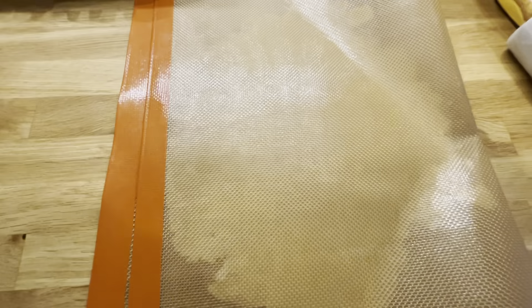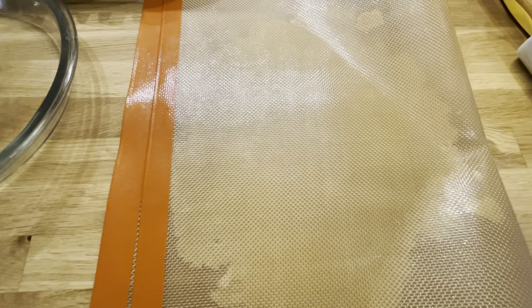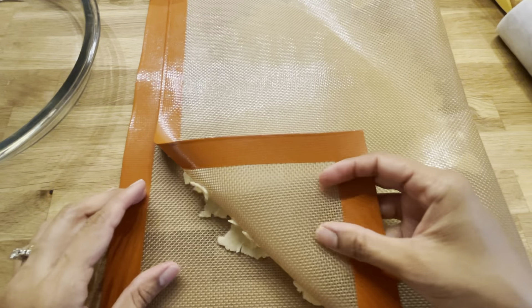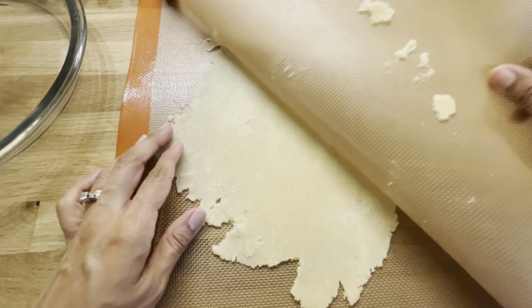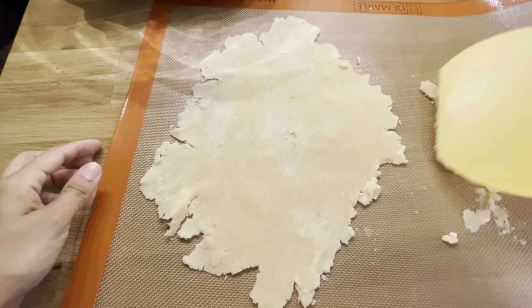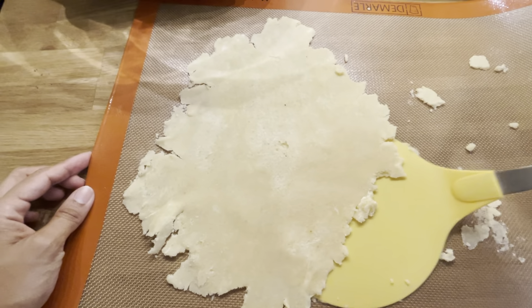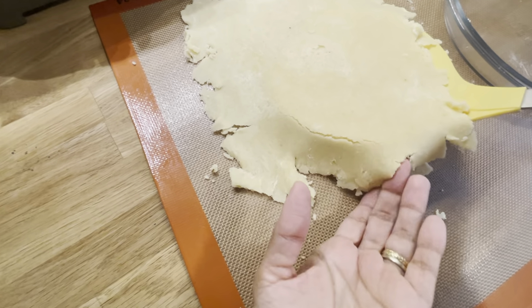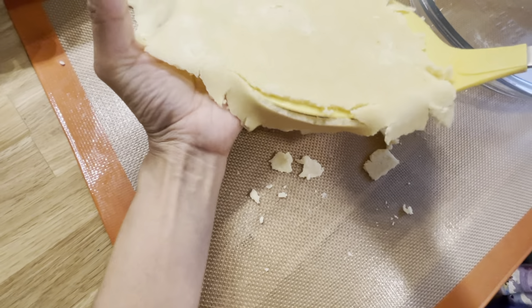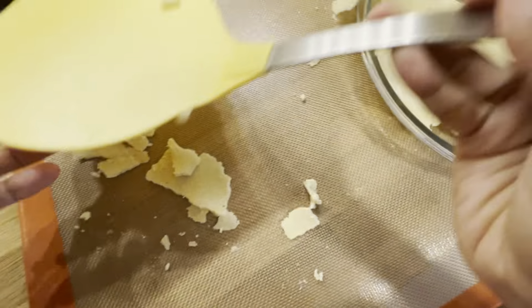I'm going to measure it with the pie pan — it has enough for that. We're going to lift the mat slowly; it's okay if some of the pastry comes off. I'll use a big spatula to loosen it up. It's okay if this breaks a little because we can always press it back in — I just want to make sure we have most of it in there.